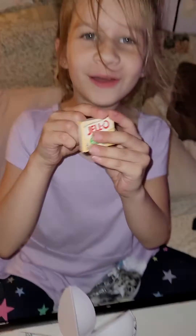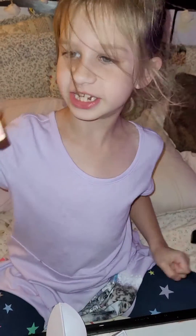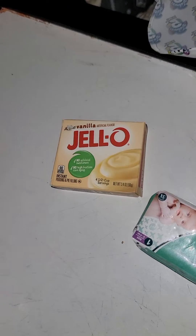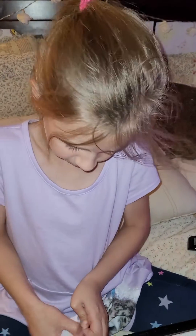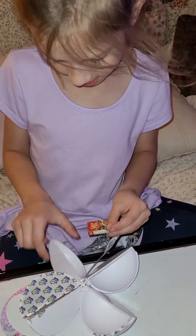Jell-O! We got Jell-O. All the desserts you'll love — the one that tastes so light and makes so much fun, it's Jell-O. Brand Jell-O. She got Jell-O and Diapers. What is it?